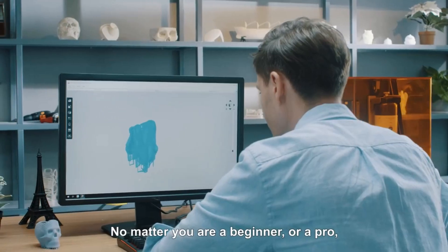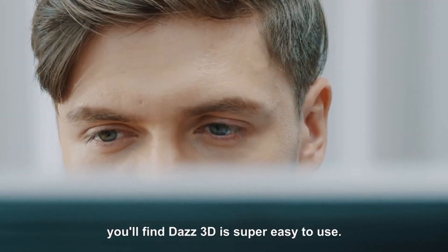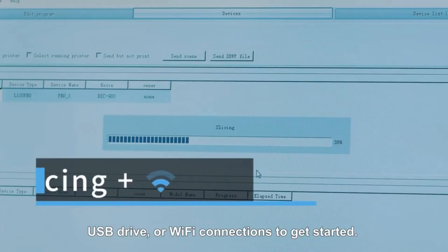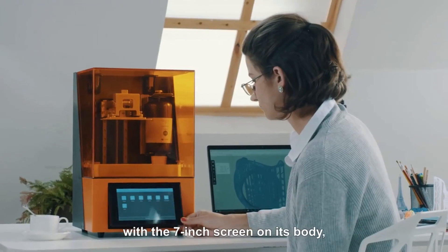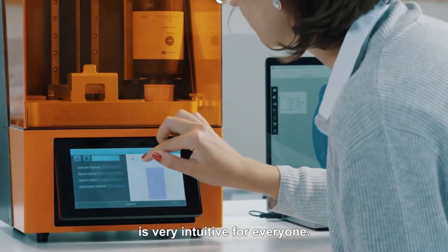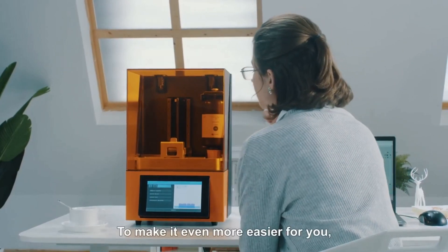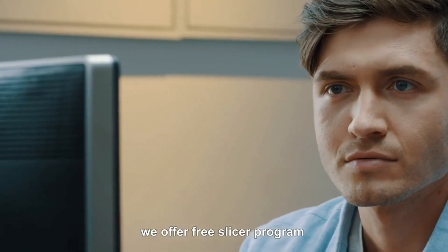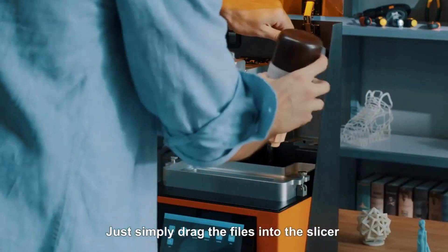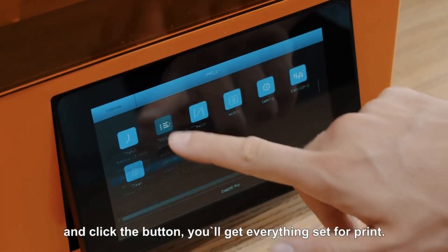No matter you are a beginner or a pro, you'll find Daz3D is super easy to use. You can use cable, USB drive, or Wi-Fi connections to get started. With a 7-inch screen on its body, controlling and checking the printing process is very intuitive for everyone. We offer a free slicer program and share customized model files on our community — just drag the files into the slicer and click the button, and you'll get everything set for print.